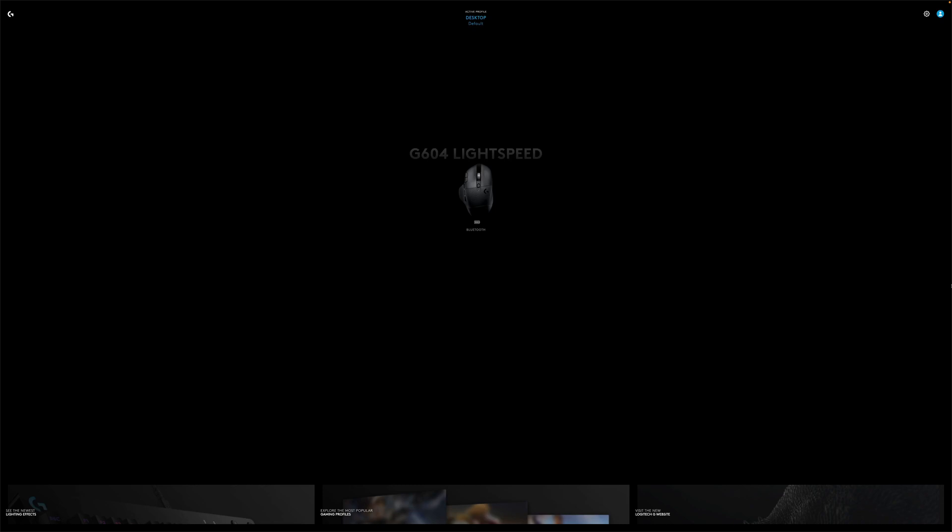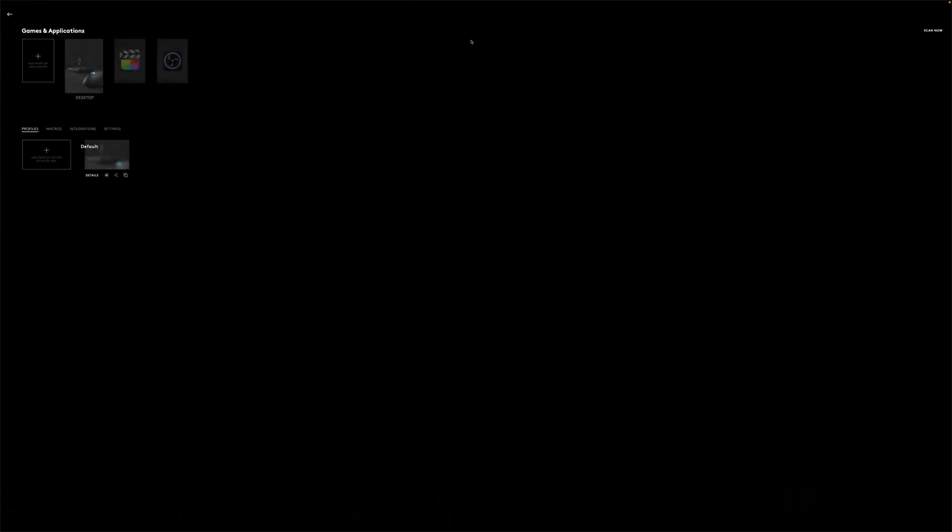Now to talk more about customization, let's take a look at the Logitech G Hub software. When you first open the app you're on the main screen that shows your devices in the middle along with the battery status and your current connection method. At the top of the screen you'll see your active profile. On the right you have your app and user profile settings, and on the bottom you have quick access links to lighting effects, gaming profiles, and the Logitech G website. Clicking your active profile at the top takes you to a page where you can create and edit your profiles.